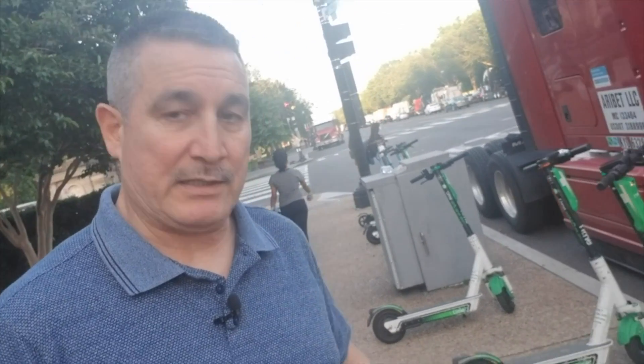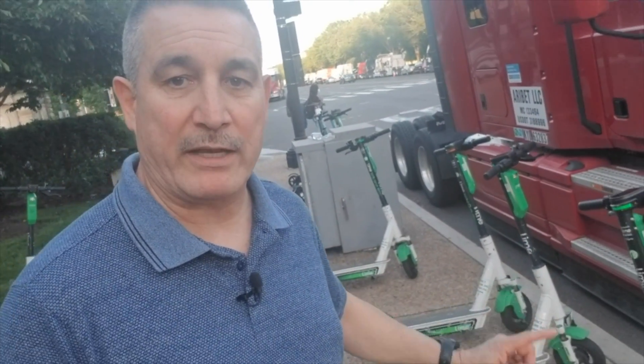I just did a Lime ride a little bit ago. I had to run back to my hotel and pick up some things, so I rode it up there and put it on pause. Evidently you pay while on pause as well. So I paused it, went up to the hotel room, got what I needed, came back down, jumped back on it, and rode it back here — for a total of 31 minutes.